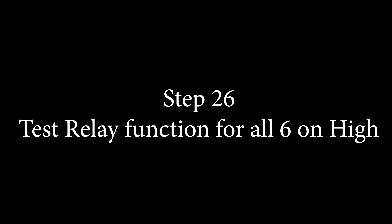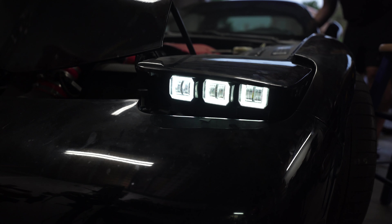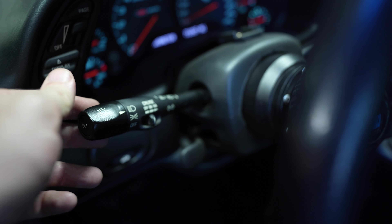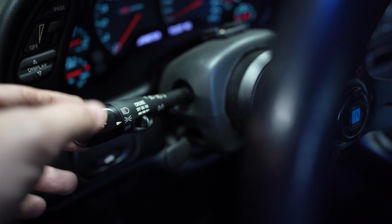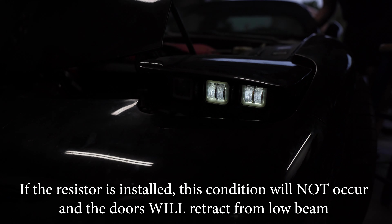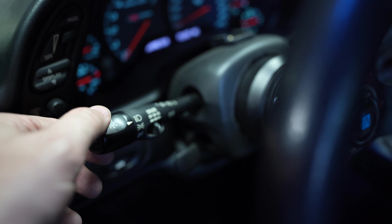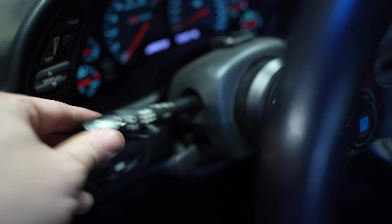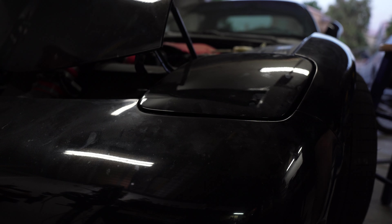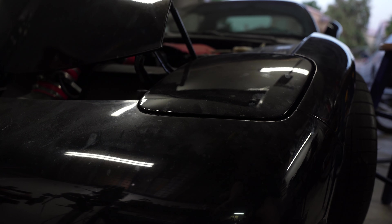Now for the function test — this is for people who do not have the resistor installed. Parking lights: this is what you should see. Headlights low beams: this is what you should see — two outers. High beams with the relay: all six. Back to parking lights and off, the doors won't retract. So what you need to do is: from headlights, go to high beams, then shut them off from there and they'll retract. This is due to the headlight control module wanting to see a larger amp draw shift. But if you have the resistor installed, they will retract from the low beam position.